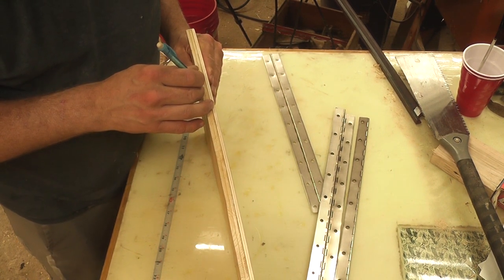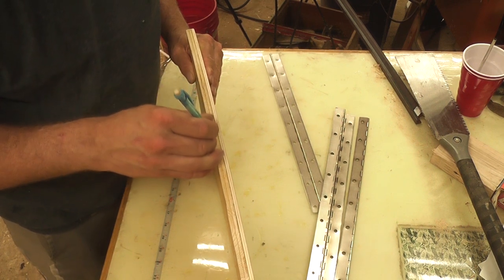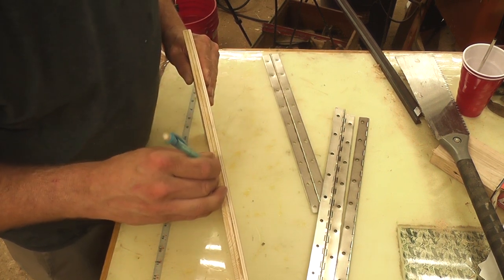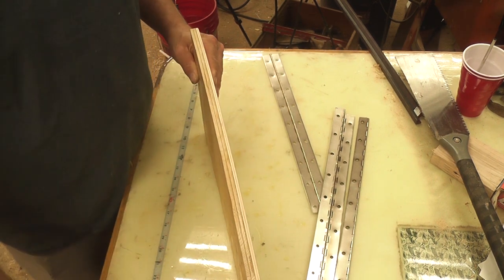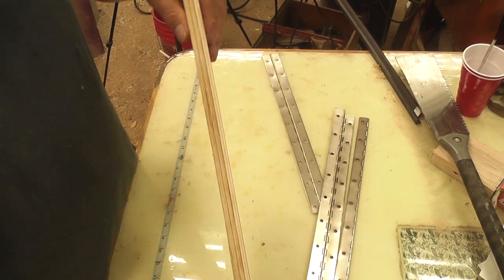Here, I used my marking gauge and ran a line through the absolute center of the edge of the board and then traced the pencil through it. I used my hinge as a pattern and marked the cross marks so I could drill my holes.